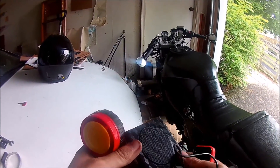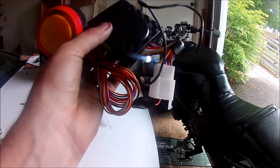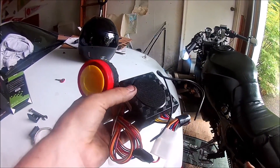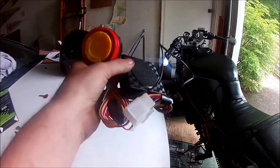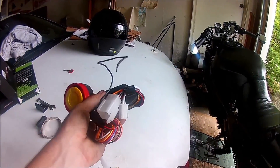But mainly what I'm going to use is it has a motion sensor. If anything hits the bike, anyone gets on the bike, or tries to move the bike, the alarm will go off. That's mainly what I'm going to use it for. I don't really need the other features, plus it's complicated to show in a video anyway. I might install those at some point later, but not in this video.